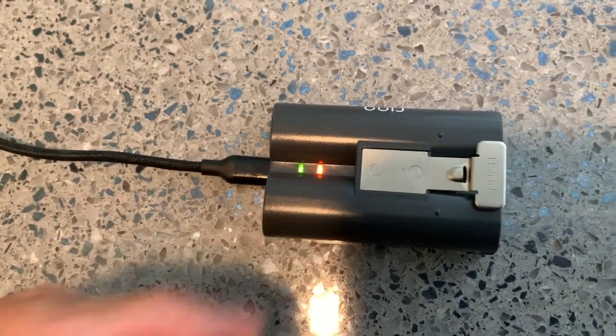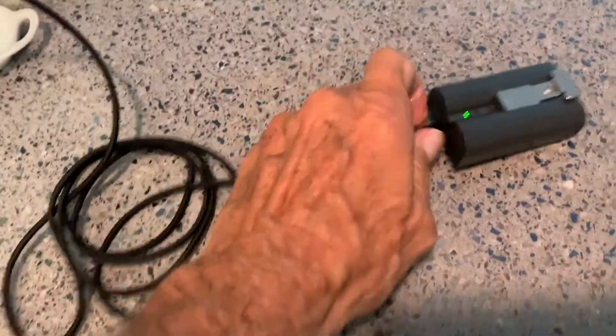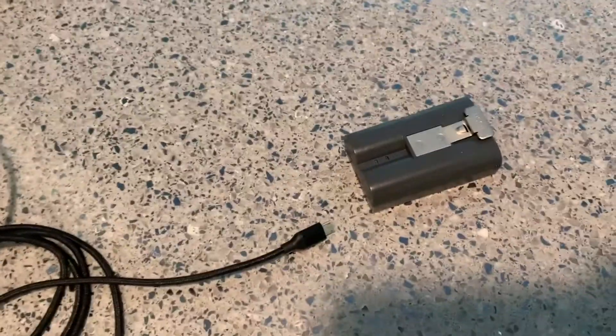Once it's fully charged, which usually takes all night, all you're going to see is just a green light on there, and that means it's ready to go. We've got a nice green signal, so we can unhook all this stuff and we're going to put our battery into our ring.